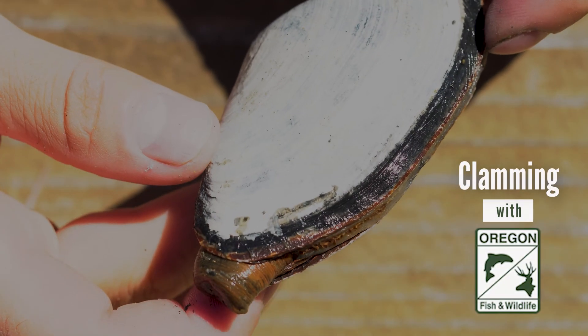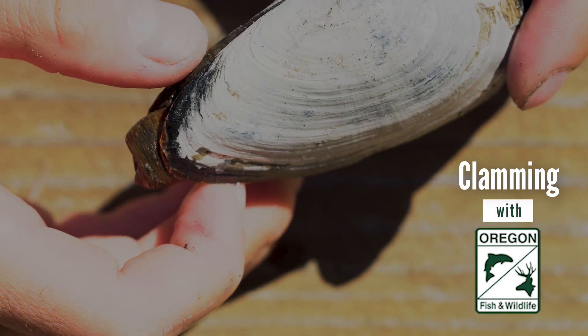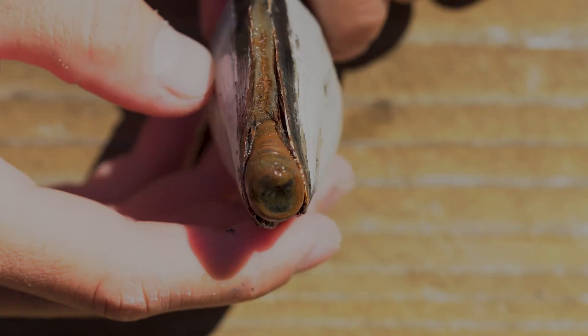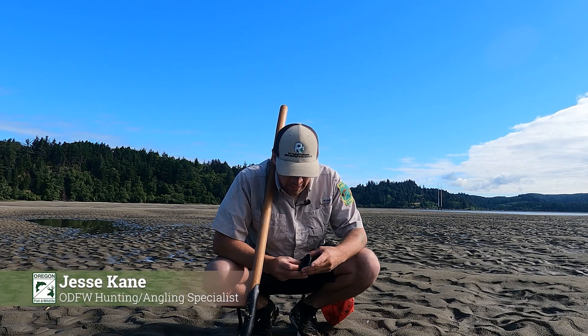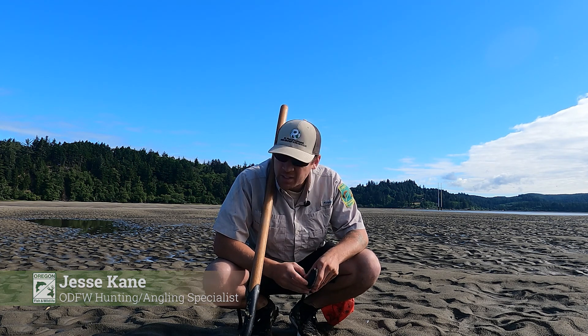We're down here on the Oregon coast looking for soft shell clams. Soft shell clams are characterized by their soft shell and the fact that they look kind of like gapers — they have these necks that stick up out of the ground. You'll be able to see their show before you actually start to dig, which is very helpful in minimizing the amount of holes you have to dig. We found this one about 12 inches down, but they can be a little bit deeper than that as well.